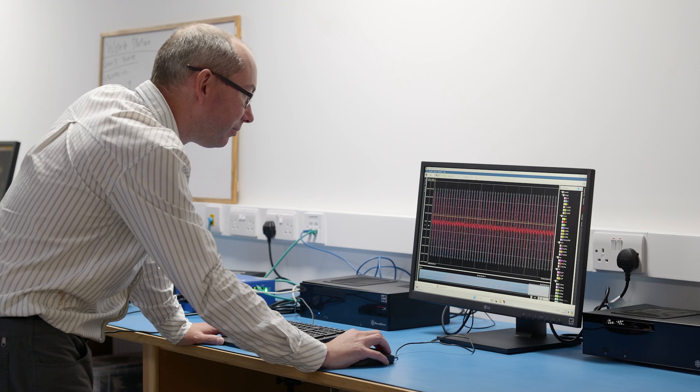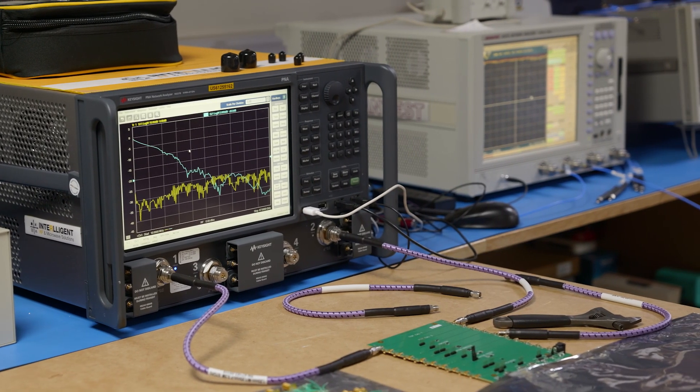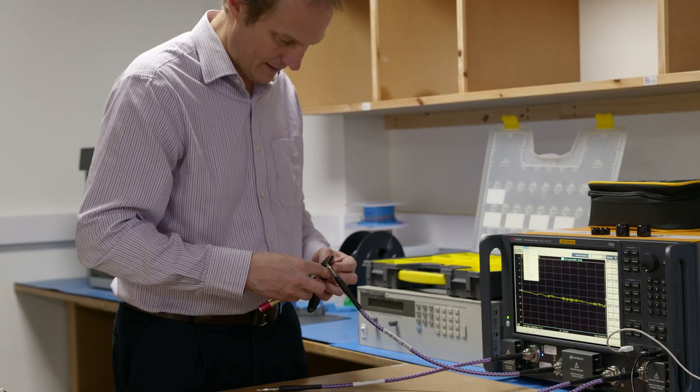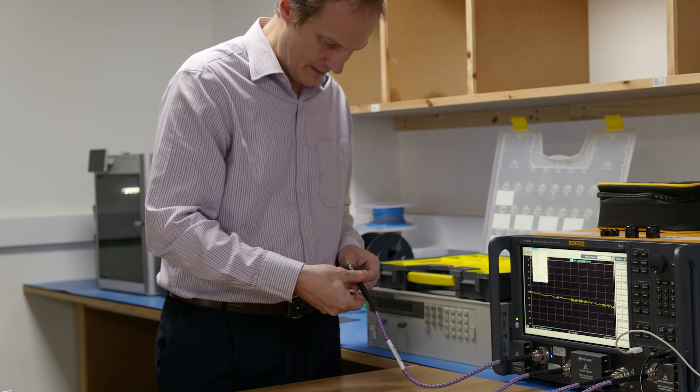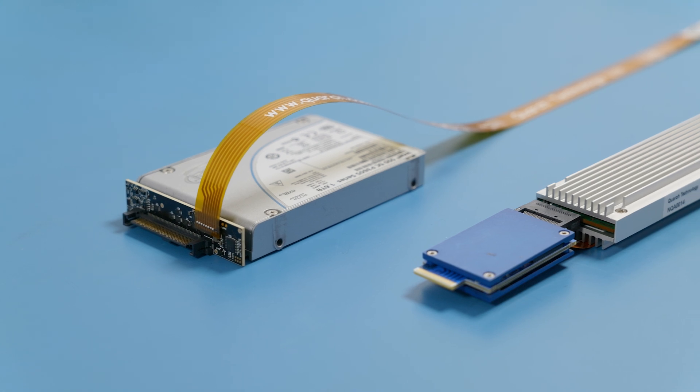Whether that's understanding the robustness of your system or getting detailed power analysis results so you can improve your energy efficiency, we can get you that data faster and more easily, and allow you to make your products better. Quarch has three main product families, and breakers are our bread and butter — something we've been doing for many years.